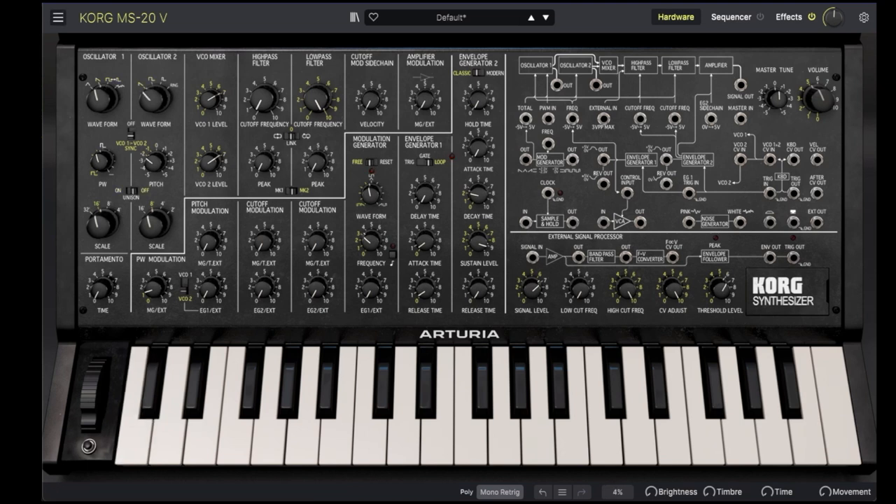Let's turn off unison, and now the moment you have all been waiting for. The MS-20V has two resonant filters: one high-pass and one low-pass. Let's start with the low pass. Crank up the resonance a bit with the peak control. Let's push that a little more.